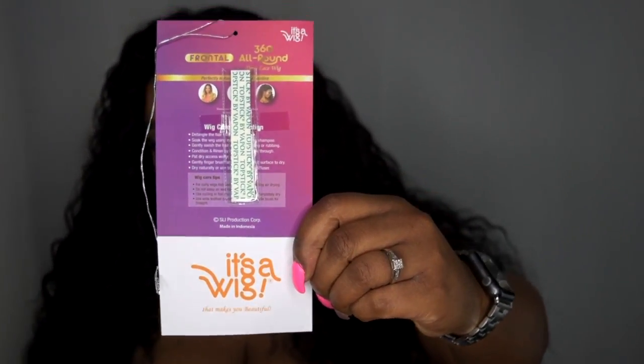It also comes with tape. Now as you guys may have known or not, I absolutely love It's a Wig's 360 wigs. I had a red one 360 back, maybe a year ago, and I absolutely love it. I think that's when they first came out with the 360 wig line. I absolutely love it — you can wear this up and down. I didn't put it up because this hair is super full right now. I have to figure later on if I'm going to mousse it down or something.